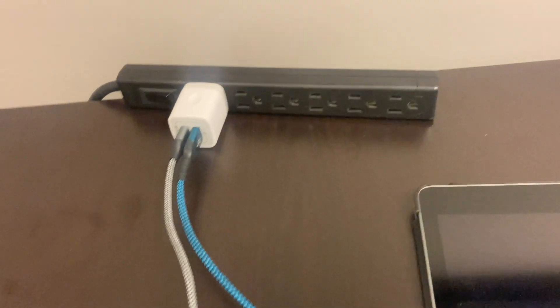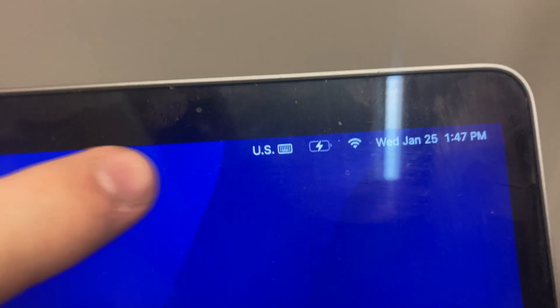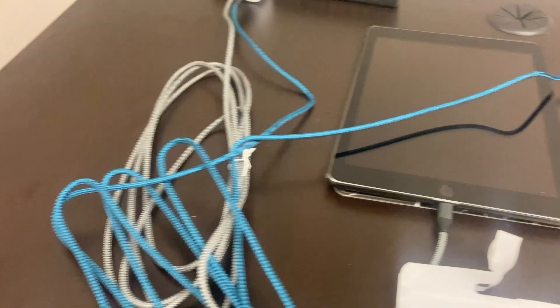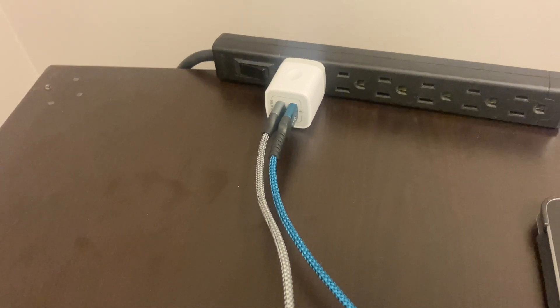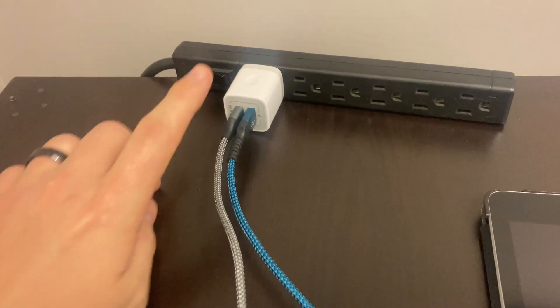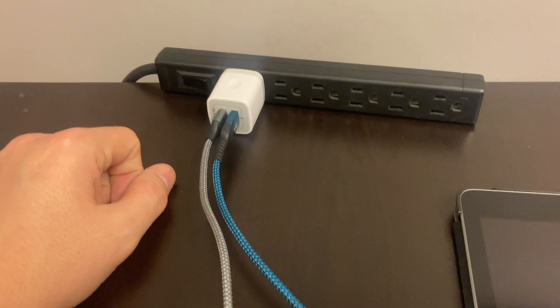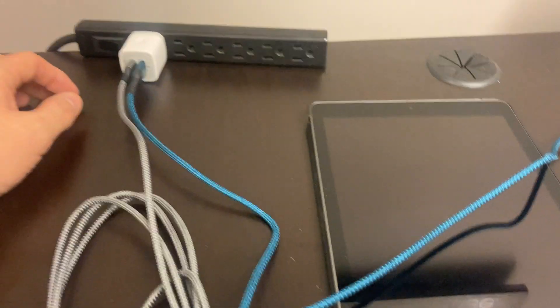I did want to show you that we are charging my iPad and my MacBook Pro — charging both at the same time with the blue cable and the white cable. It's charging a little bit slower than using the original factory wall plugs, but it does work, and if you are plugging it in for overnight charging, it would be just fine.